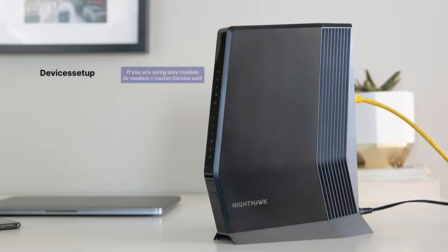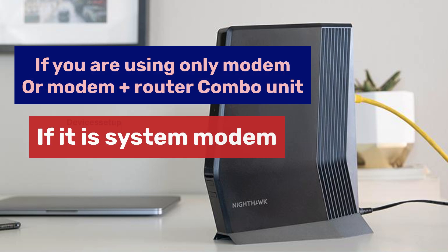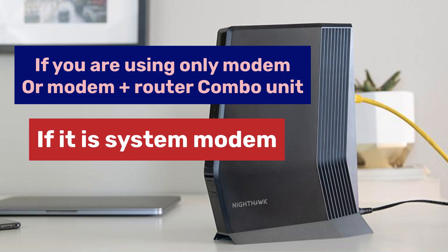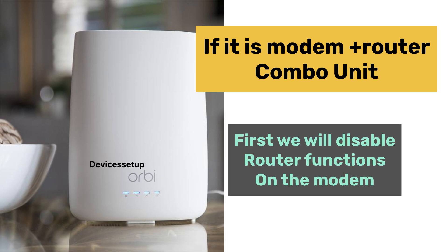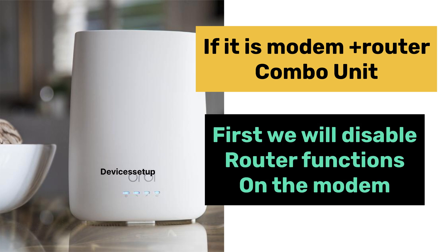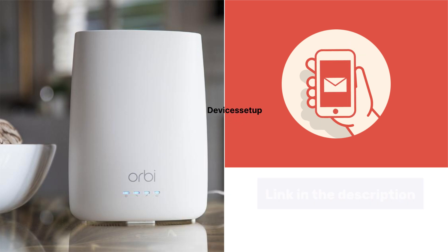Next, it is important for you to understand if you are using only a modem or a modem-router combo unit. If it is just a modem, then it's fine. But if it is a modem-router combo unit, then we will first need to disable the router functions on the modem. You can call your internet service provider and ask them for instructions on how to do it, or watch the video given in the description.